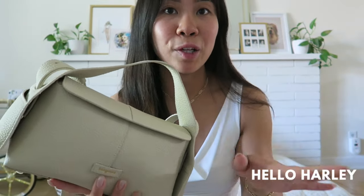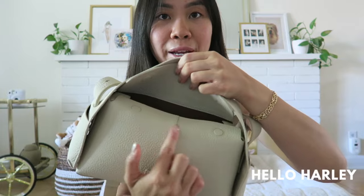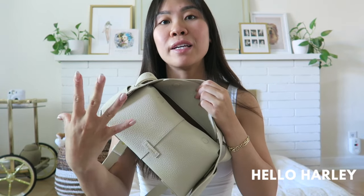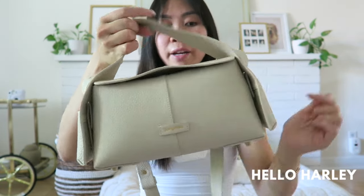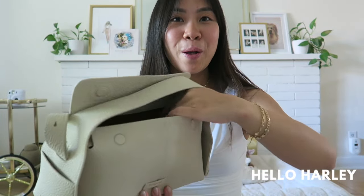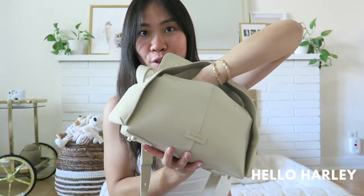Other things to note that differ between sizes is the opening of the bag. This small size has two magnetic openings on either side. If you go for the larger Drippy bag it actually has a full zip, whereas the small and the mini are magnetic closures. It is a very strong magnetic closure — I'm holding it by the flap and it's still staying closed. The ears are also magnetized so you're not worried about them flapping and losing shape.